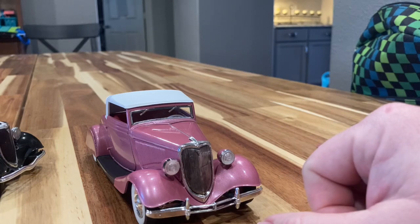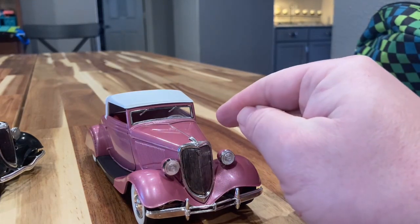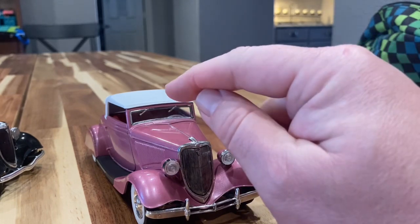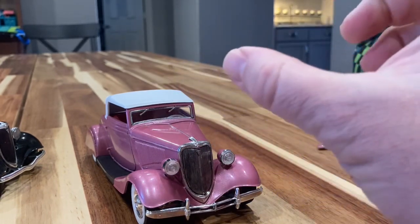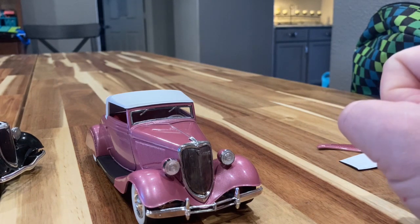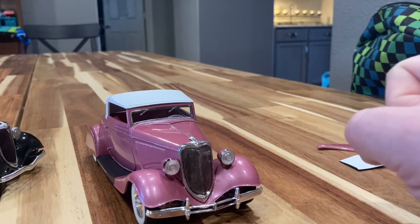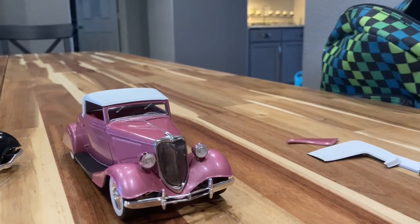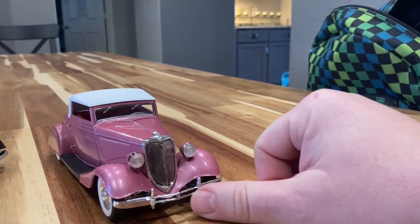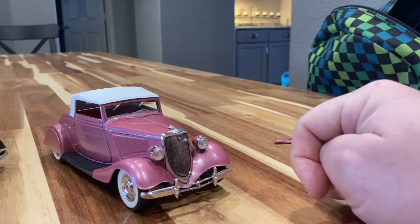I chop windshield frames by cutting them very carefully in the corners diagonally, then making another diagonal cut and super gluing them back together, so you don't actually ever hurt the chrome. It's a good way to do that. This '34 grill is the nicest and most accurate '34 grill ever made in a model car, and I've seen them all.